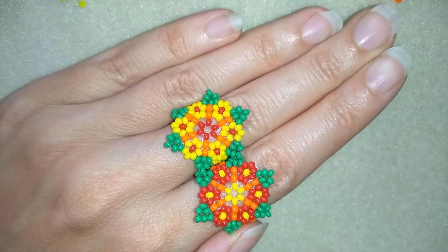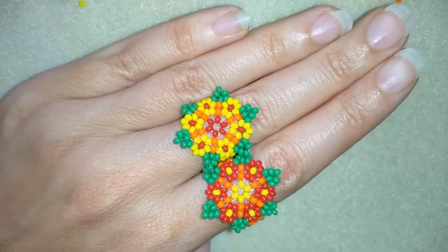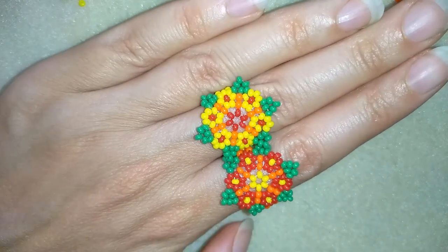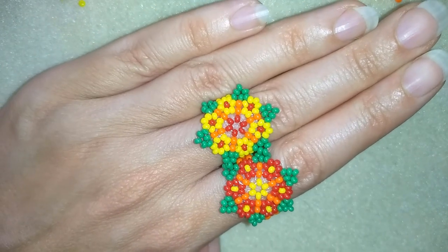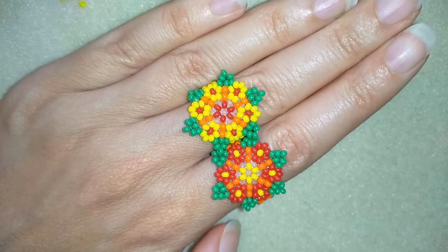Hi there you guys! I'm Teddy from Bijuteo Beading and in today's video I'm going to be showing you how to make these beautiful seed beads hitchhole style rings. They're really easy to make and I'm showing you step by step, so I'm sure by the end of this tutorial you're going to be able to make them by yourself.